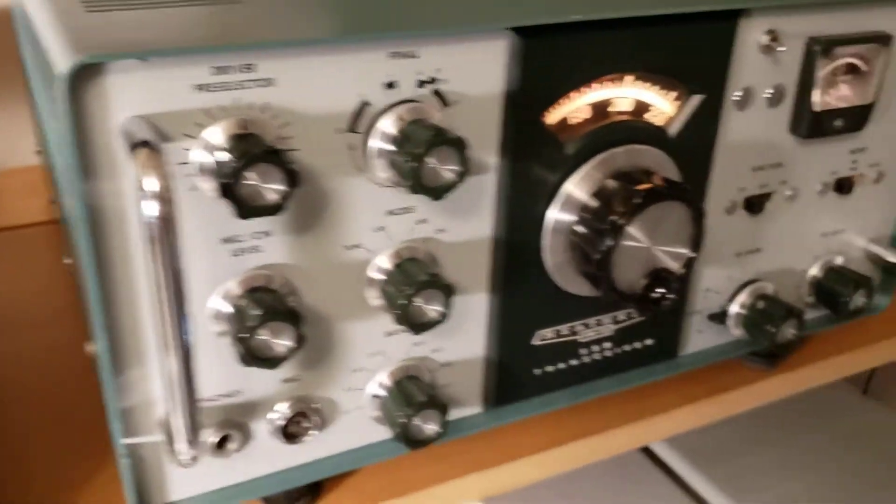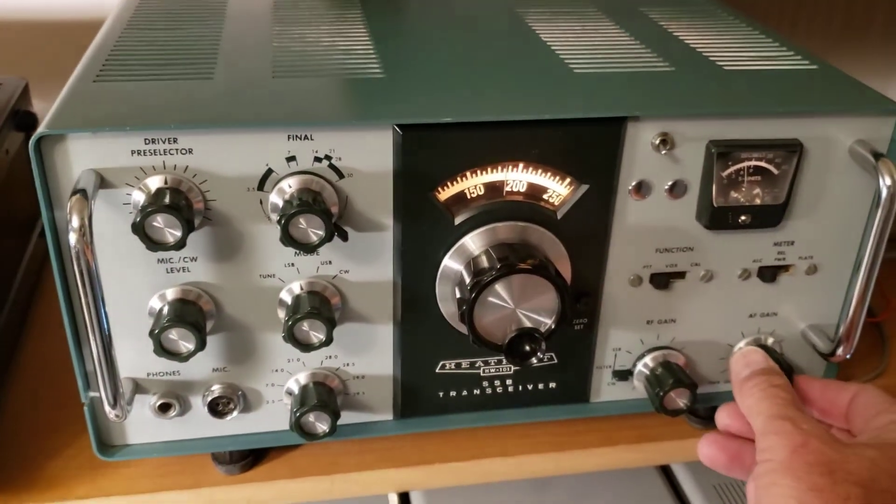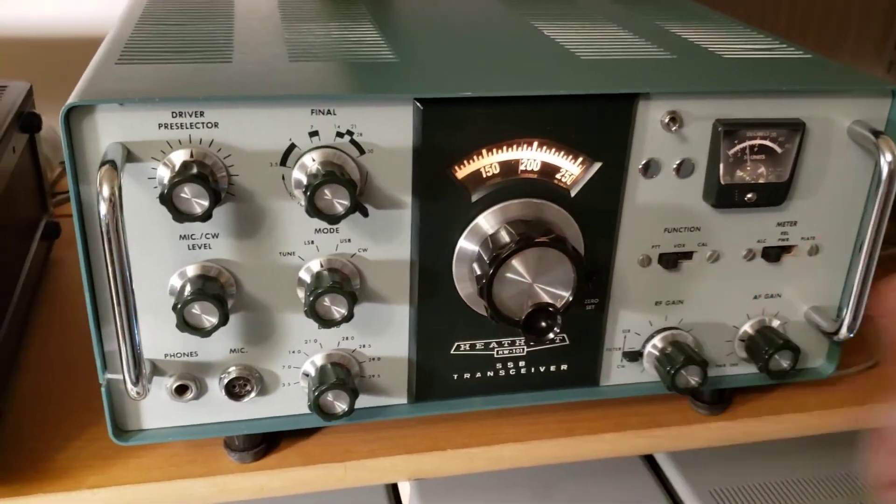It's had a few mods. It's got an internal speaker that you can plug in from the back side. I'm currently on a helicopter speaker here, and it's got a bottom-mounted internal speaker.